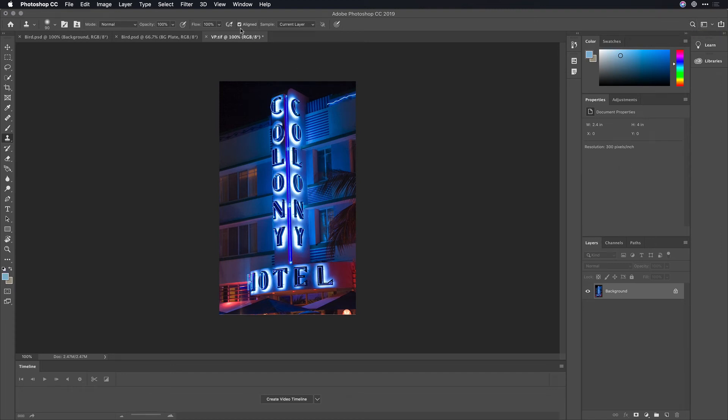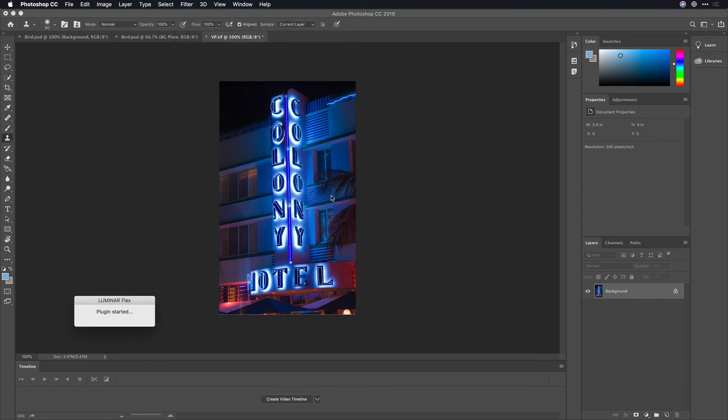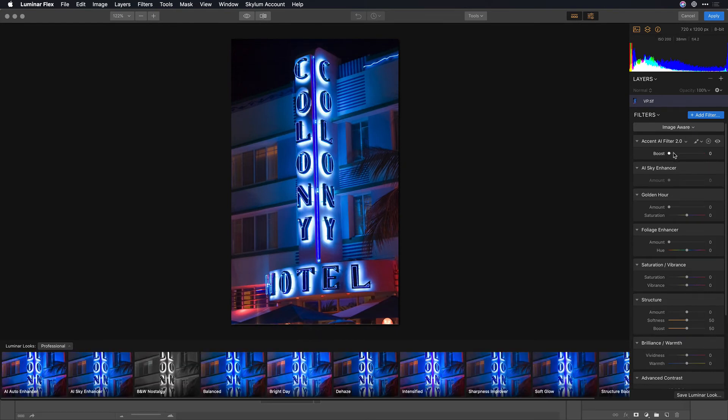Now let's optimize exposure. I like to do this with Luminar Flex, which is going to analyze the image and give us the best detail. It's got a built-in workspace called Image Aware, and I can quickly adjust to bring out some of the details and put a little bit of structure in here to really make things pop.